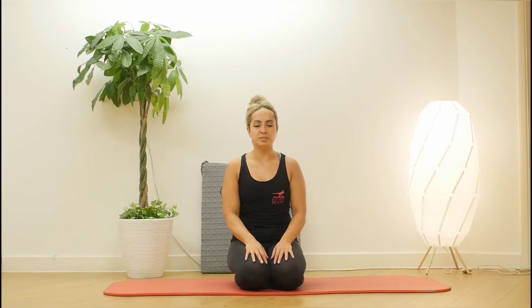Hi guys! Welcome to Pilates. Today I will be taking you through how to achieve a neutral position in your spine whilst you're lying down on your mats.